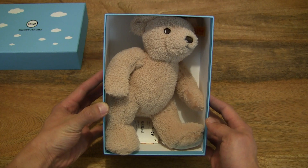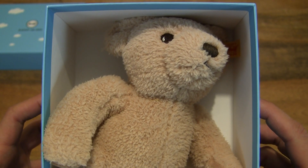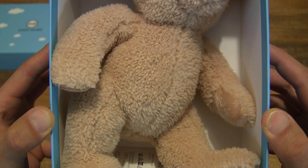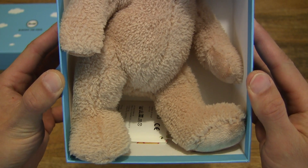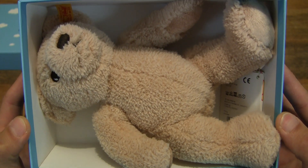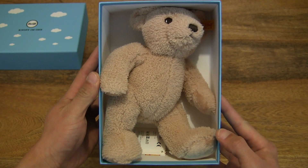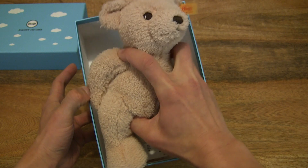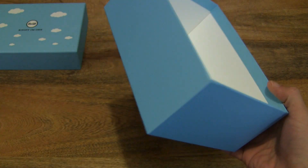So let's pop the teddy bear out from its box — but actually, before that, let's give you a closer-up look first before I start handling the Steiff My First Teddy Bear. The teddy bear is made out of polyester, and as I mentioned earlier, this one is in beige, but it's also available in three other colors: cream, pink and blue. Let's lift the Steiff My First Steiff Teddy Bear up from its box and set the box down, then put the lid back on the box.